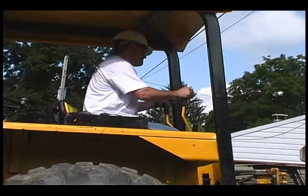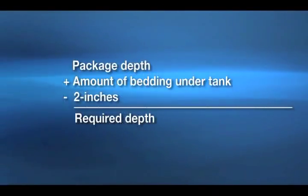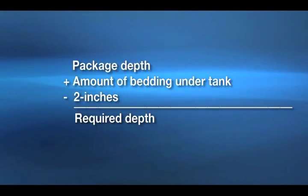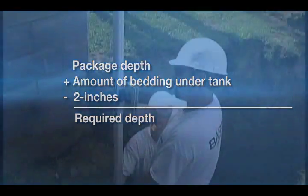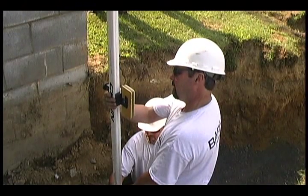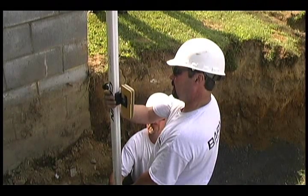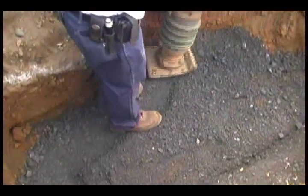Before you begin digging, calculate the required depth of the hole using the formula shown in the installation operation manual. Add the package depth plus the amount of bedding under the tank, then subtract 2 inches. Keep in mind that the depth may vary depending on the frost line. Prior to pouring ballast, verify the proper level of fall from the home to the basin inlet. Use a transit stick to measure the depth of the hole. When excavation is complete, add 4 to 6 inches of crushed rock or pea gravel, then use a tamper to compact the bedding material.